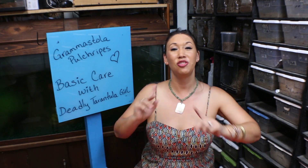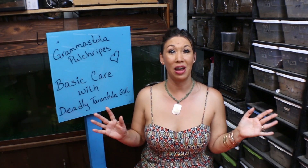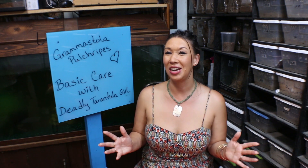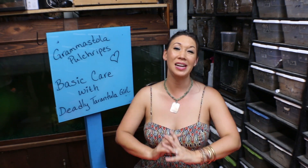Deadly Tarantula Girl coming to you from my private Serpentarium. First and foremost, I want to thank all of you for helping me hit 20,000 subs — that is super incredible. It's taken me forever, I know. But I did just release a really cool compilation video that was sent to me by a fan, and it walks us through a little bit of what we've been through in the last five years. I hope you liked that one.